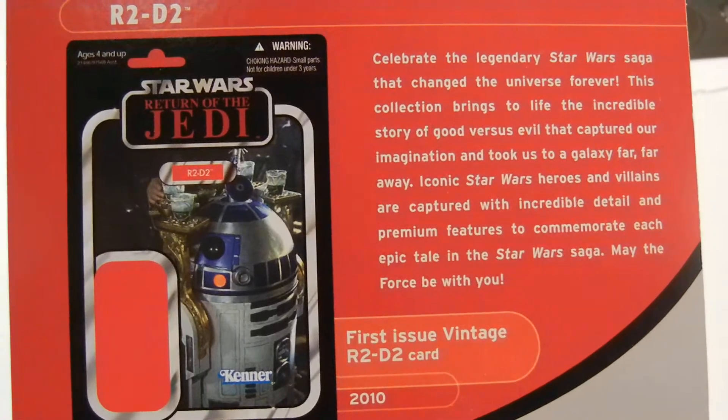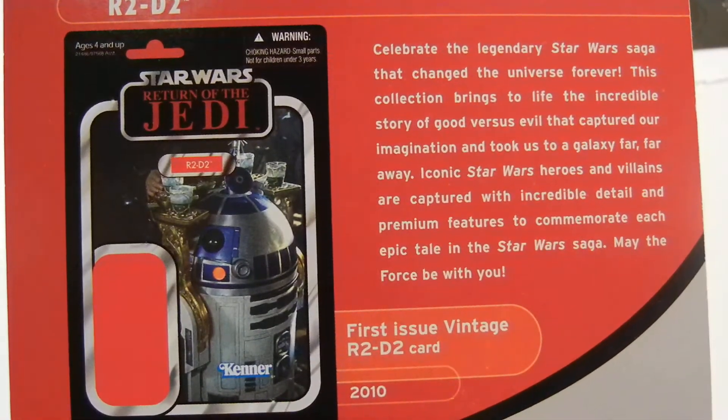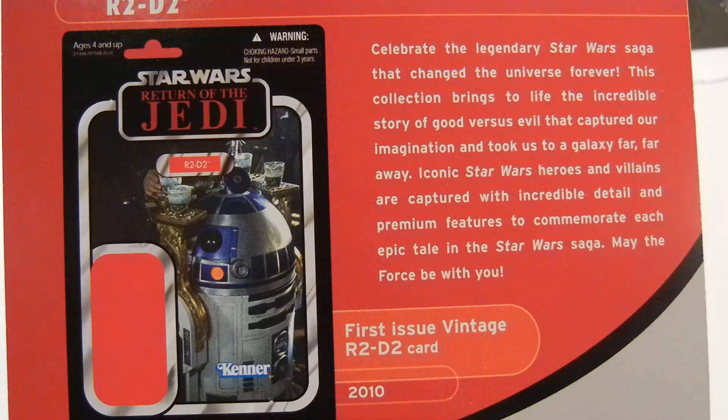Celebrate the legendary Star Wars saga that changed the universe forever. This collection brings to life the incredible story of good versus evil that captured our imagination and took us to a galaxy far, far away. Iconic Star Wars heroes and villains are captured with incredible detail and premium features to commemorate each epic tale in the Star Wars saga. May the force be with you!